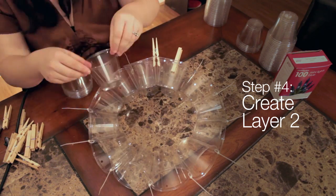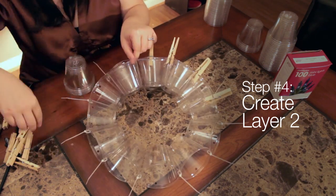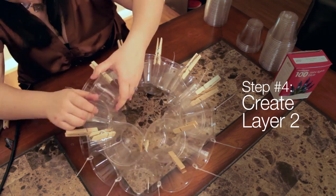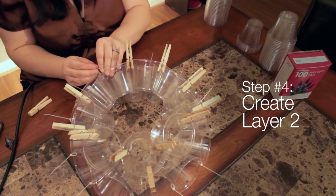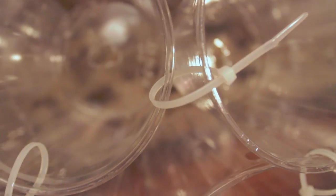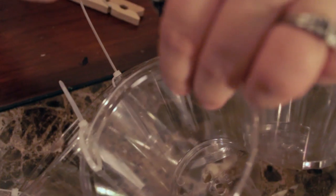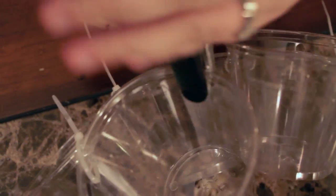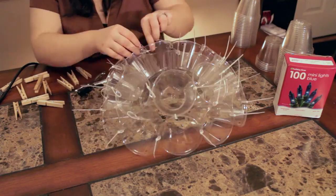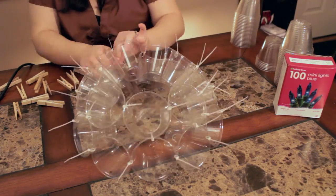Step 4 is layer 2. In layer 2, you will create a second ring of cups on top of the first. This layer will have 9 cups. Use the clothespins to make the ring and hold it in place while you get as many holes as possible aligned. Loosely attach the cups with the zip ties, but don't tighten them until you have the layer finished. You may need to use the hole punch to punch additional holes if they don't align correctly. Once you have the second layer completed, tighten the zip ties.